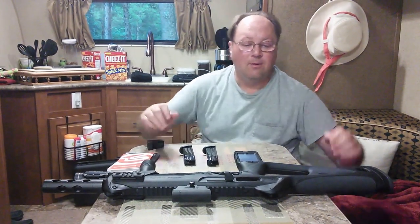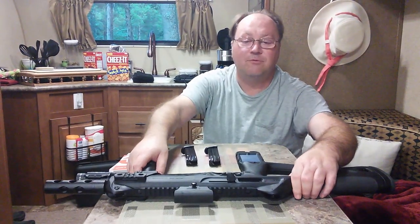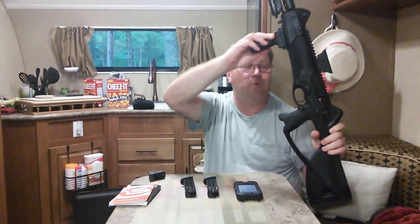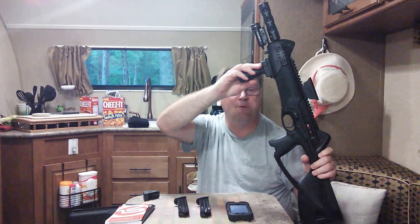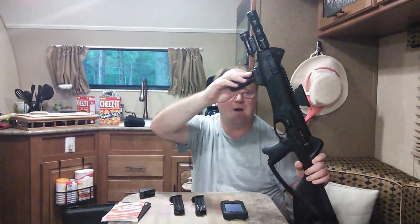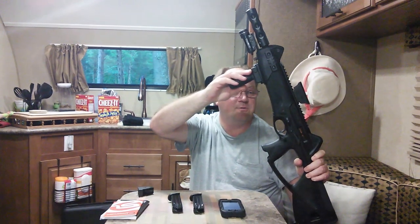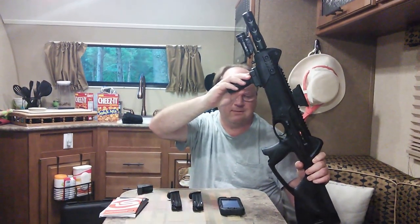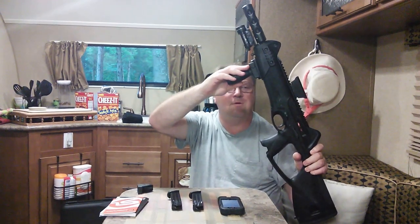Beretta CX-4 Storm in 9mm — hope you enjoyed this review. It was just a simple one. Of course, it's for you to decide whether you want to go out and spend the money for one of these. Go ahead and post any questions or comments in the comments section about the rifle. As long as you don't get too nasty, I'll keep them up there. Other than that, take care and thank you for visiting the Viperbyte Network.